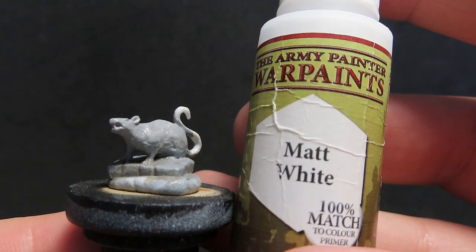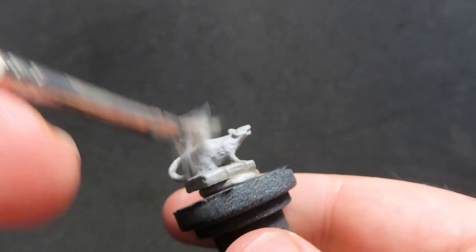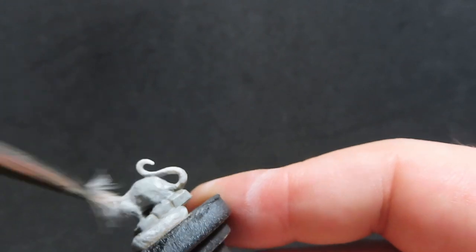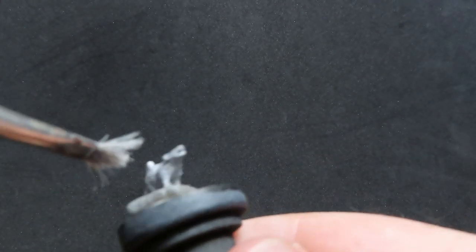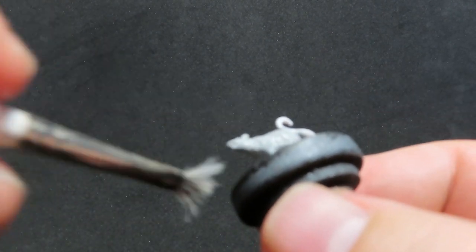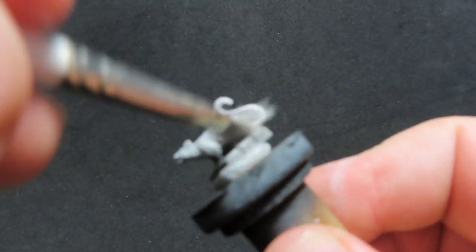Now we're going back to the rat we did in ash grey, and we're coming in with a matte white. We're going to dry brush the matte white over the ash grey to pick out all the little fur details and give it that nice white rat colour. I did this rather than going straight to white because I felt it would be too strong a colour and we wouldn't be able to pick up the detail.